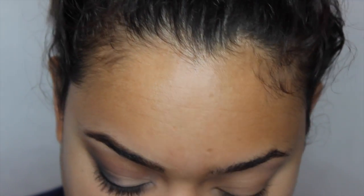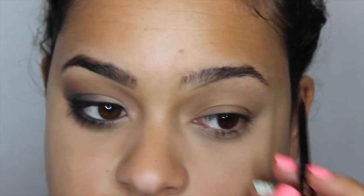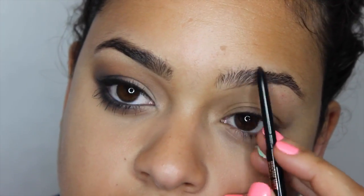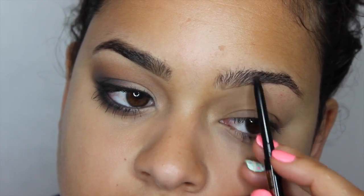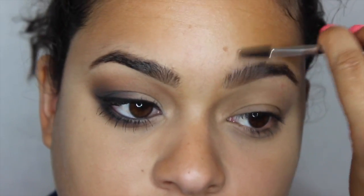I'm going to go ahead and fill in my brows because they're bothering me. I'm using the Anastasia Brow Wiz in Brunette, and I'm going to speed this up because I have a brow tutorial that I will link below for you. Then I'm moving on to the Anastasia Brow Powder Duo in Dark Brown, and then the Anastasia Clear Brow Gel.